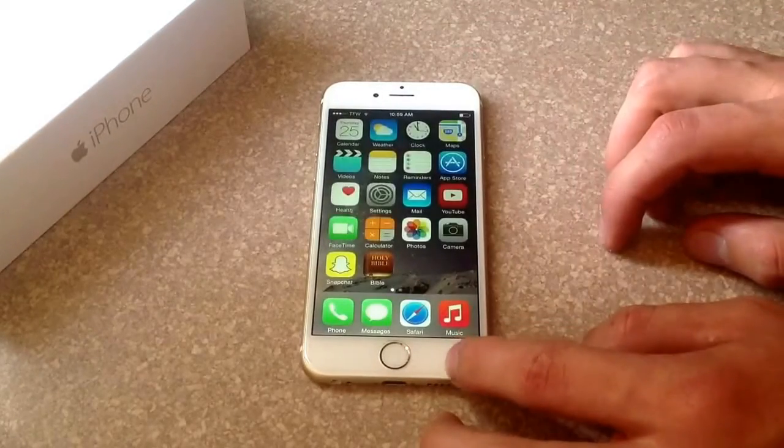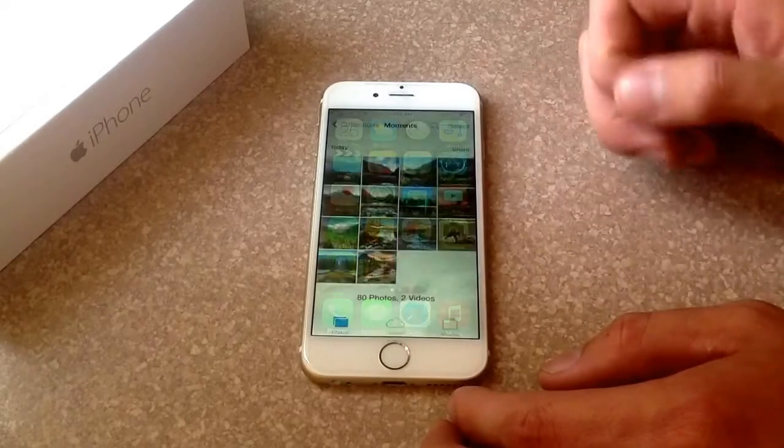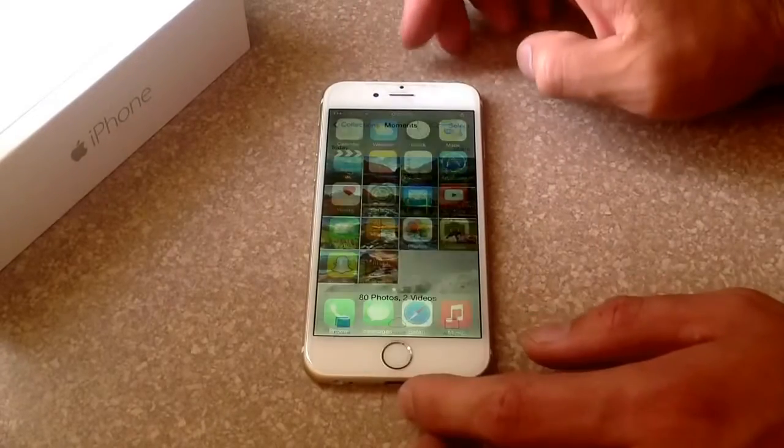I'll start here and go to my gallery to show you that I don't have anything screenshot at the moment. There's no screenshots, just some pictures. And we'll go ahead and leave that.